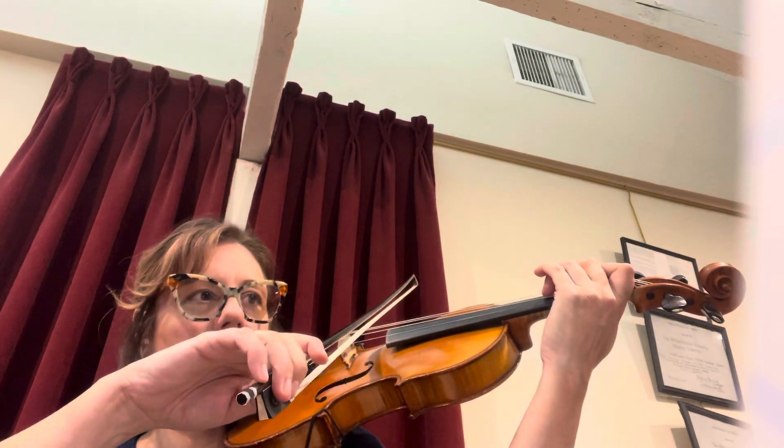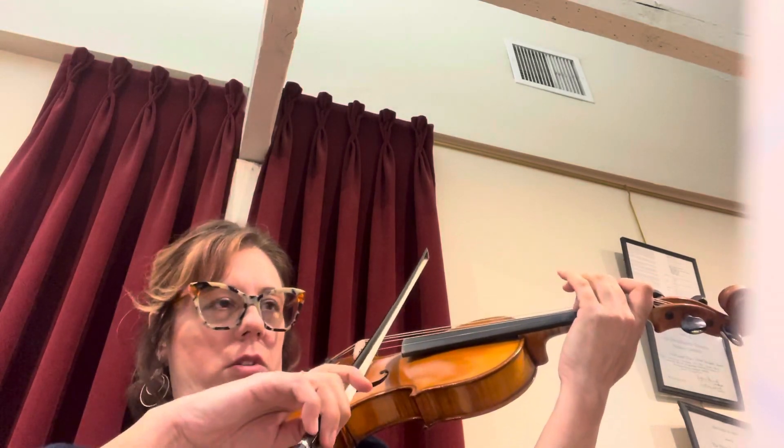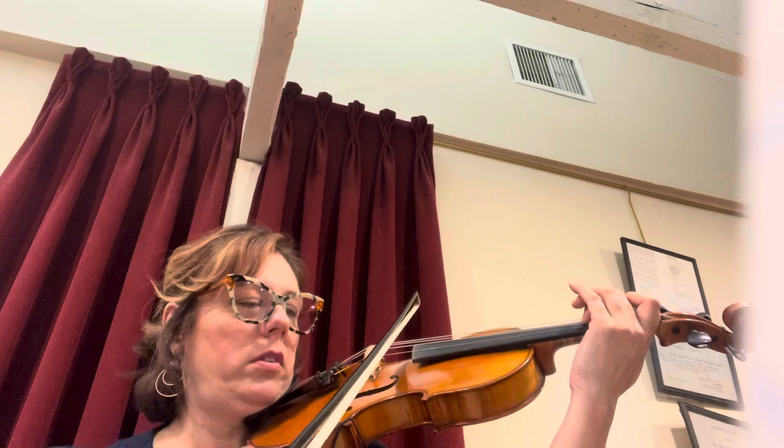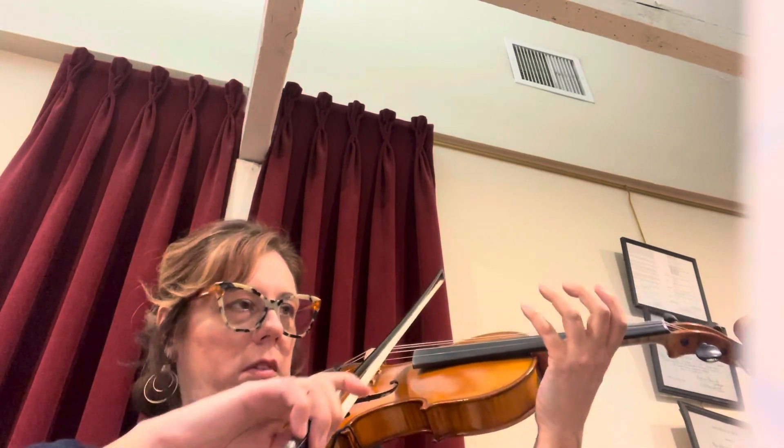Now set 1, 2, 3 on D. Roll your bow over to D. 2. 1, 2, 3.